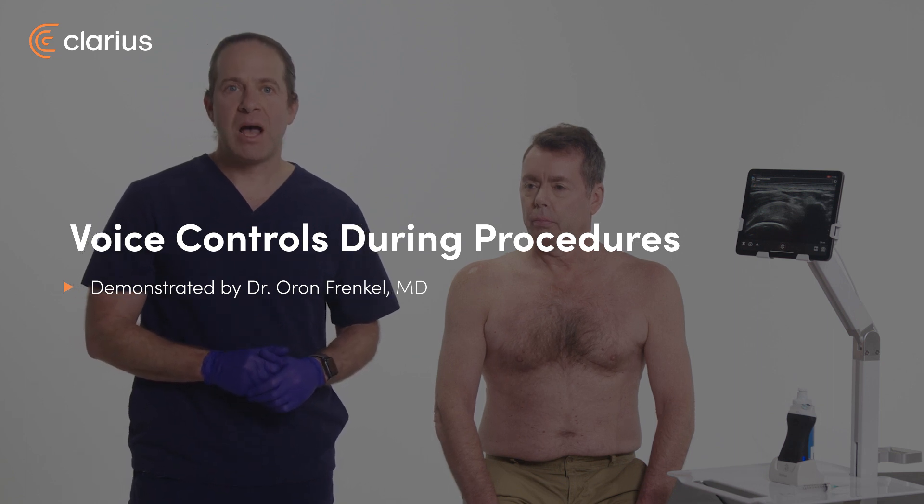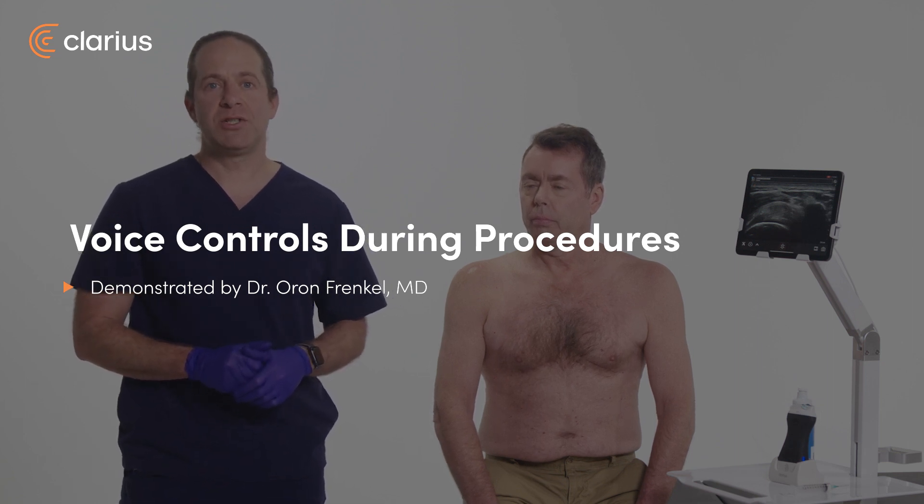I'm Oran Frankel, an emergency physician. I'm going to show you how to go hands-free during your next ultrasound-guided procedure with new Clarius voice control features.